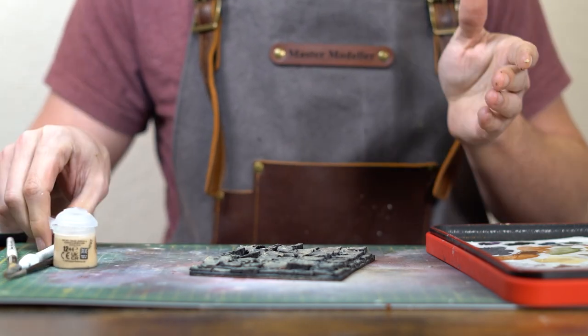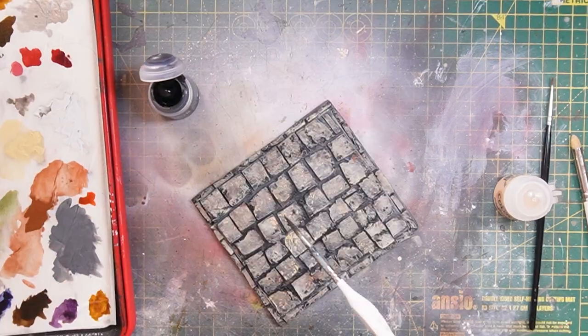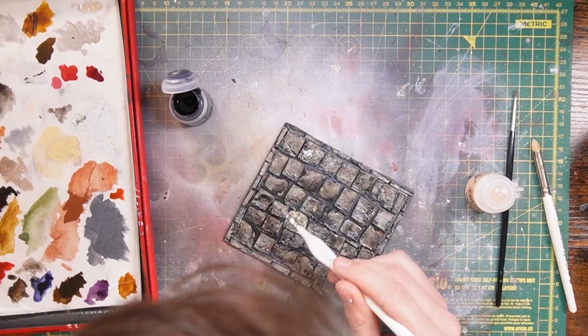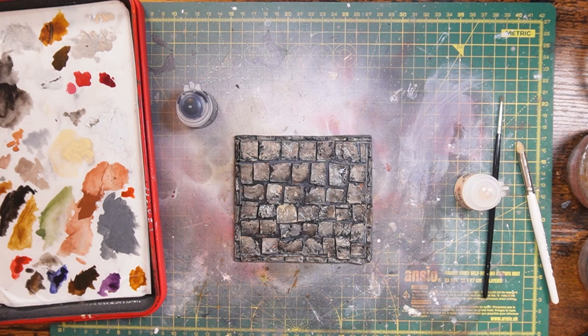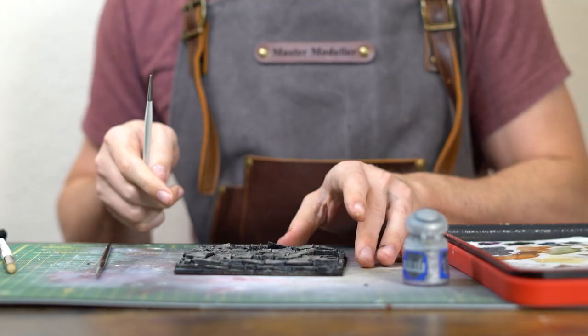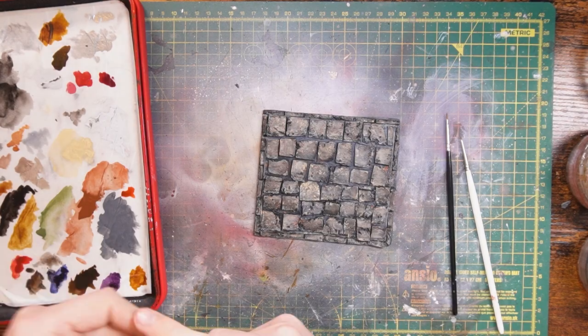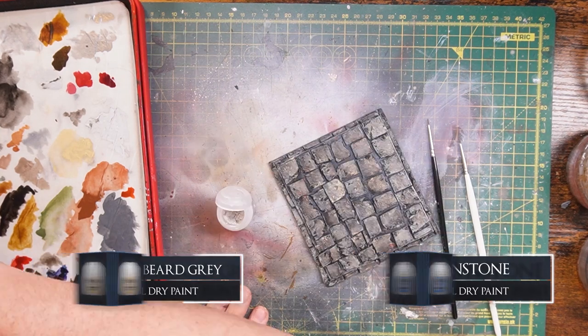To tie these tones together we're going to do a black wash, because all these tones are not fully blending together at the moment, and a good old black wash will help tie them together. There's our base — we just need to let that dry. Now the base has dried, we do our last little bits of highlighting. Taking Dawnstone and Longbeard Grey, I'm just going to build up some brighter tones on it.